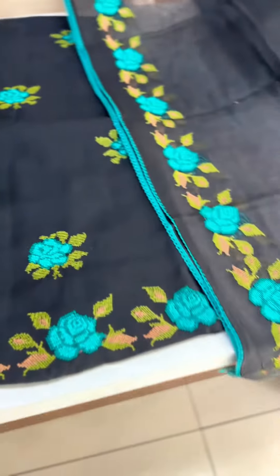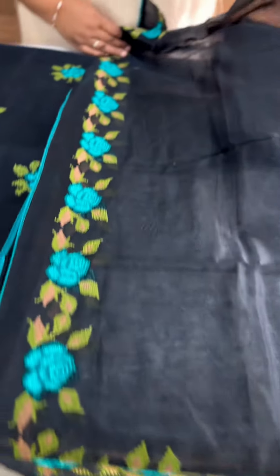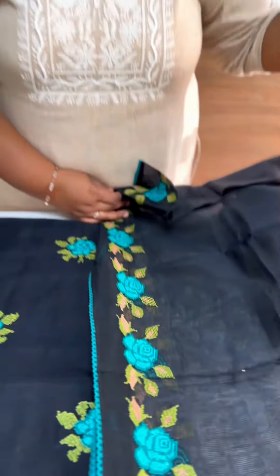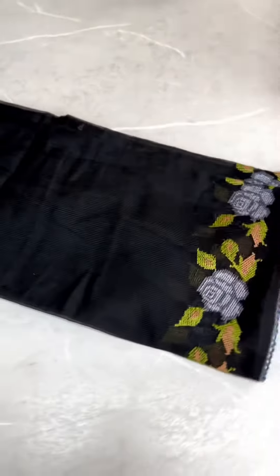Maroon and onion pink. This combination is green and beige. This is embroidery. In the bottom, there is a maroon shade. Cotton silk is the bottom. The salwar set is 1850.